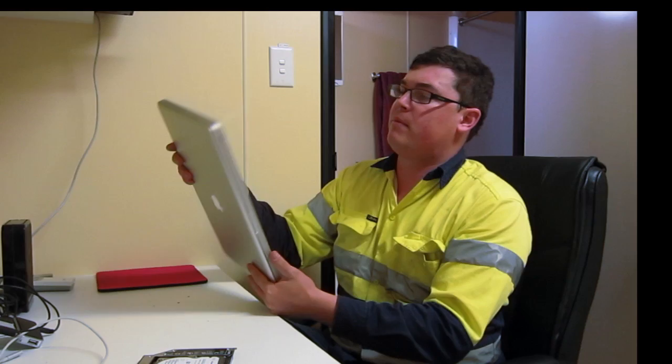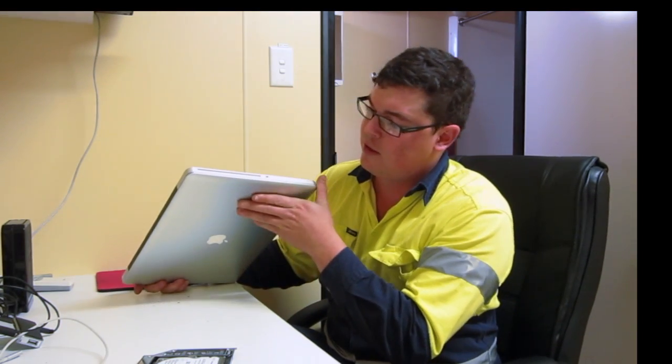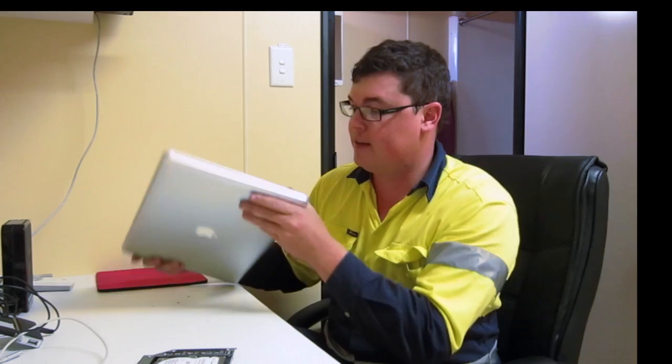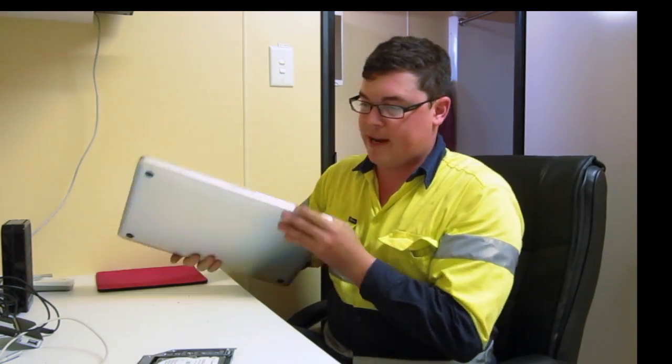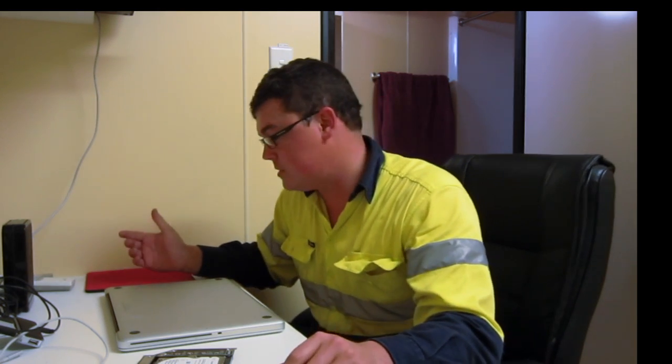G'day ladies and gents, boys and girls. Today I'm going to be installing another hard drive into my MacBook Pro — early 2011, I think, or maybe mid-2010. I had this one made up. It's got an SSD inside, only a small one, and obviously I've run out of disk space. But there is another drive bay in there — what I'm going to do is just swap out the optical drive. So I'll show you how it's done.